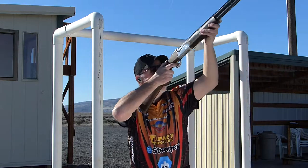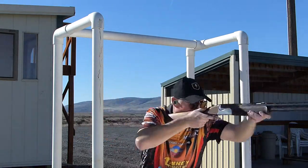Those of you that know me know I'm all about having a good time. And the better you're shooting, the better time you're going to have. Pull it! Woohoo! Love breaking targets. Use the right choke tube, you'll break more.